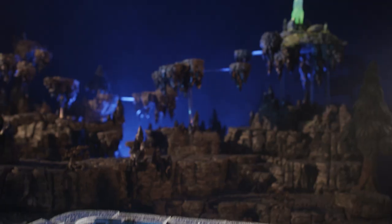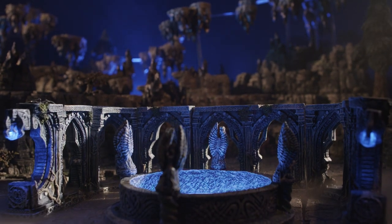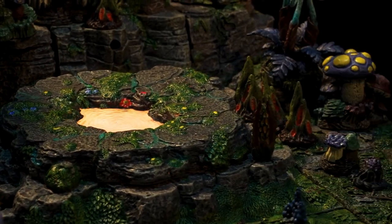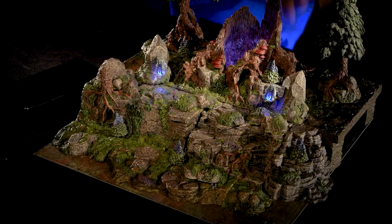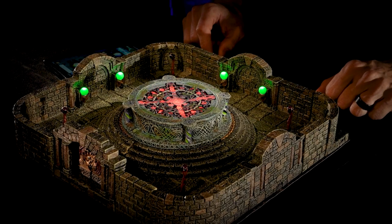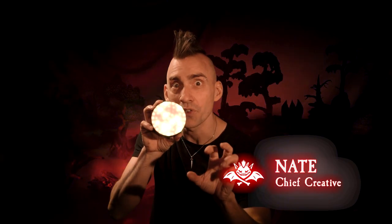The Dwarven Light Puck is a programmable LED accessory used to create interactive visual effects on your game table. Combined with our terrain, it can bring to life magic portals, protective wards, and devious puzzles that react to your players' actions. I'm Nate, and I'm going to show you how to use this wondrous little device.